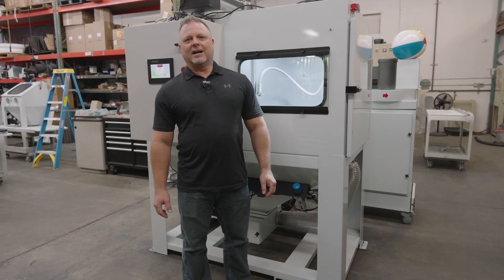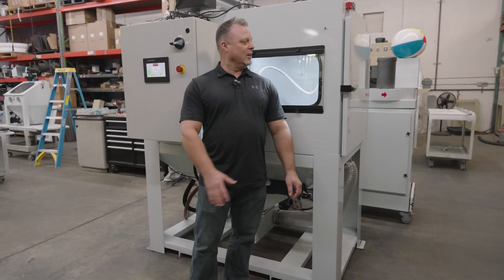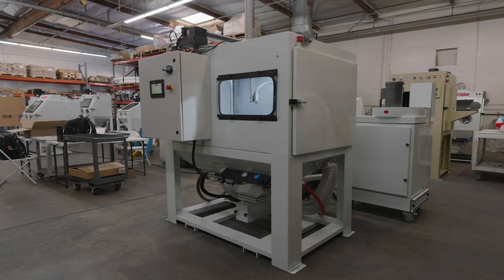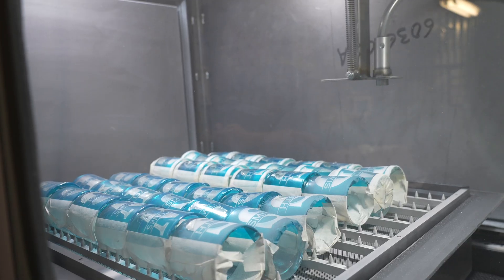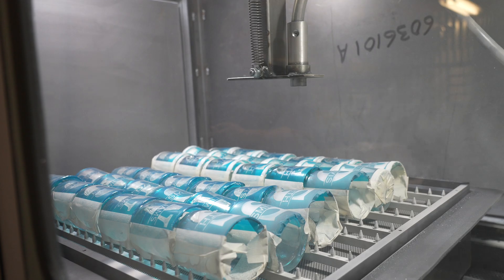Hello, I'm Peter Norman with Iconics Imaging. I'm going to introduce you today to our Crystal Blast Nexus. This is the world's only automated sand blaster for the decorative sand carving market.